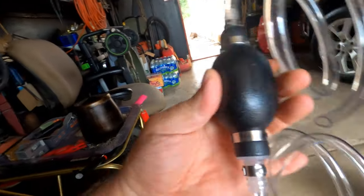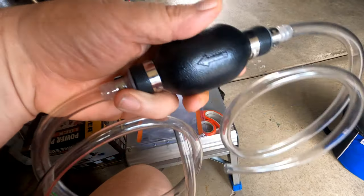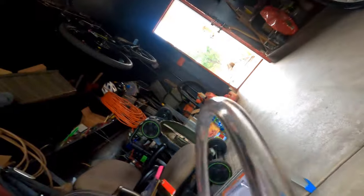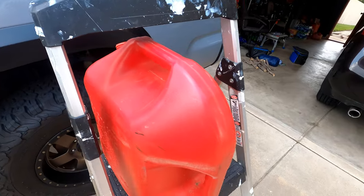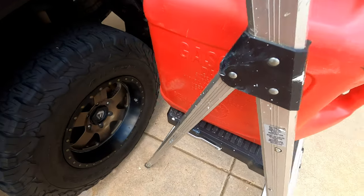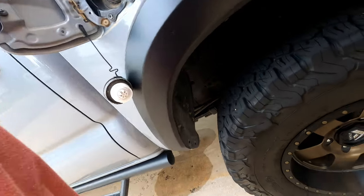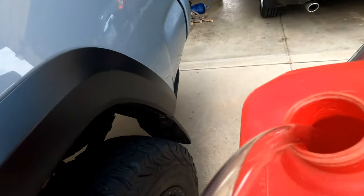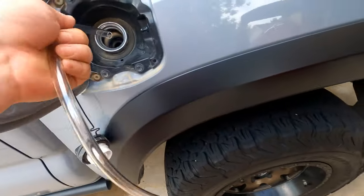There it goes — there's an arrow on it, which is good because I didn't know which direction to put it. So this one here goes into the gas tank, and this one here goes into the fuel tank. I've got the fuel tank higher than that tank, but that's all the better I could get on this little ladder.